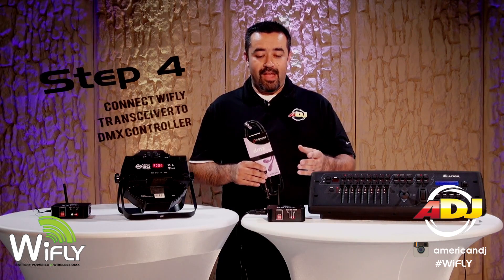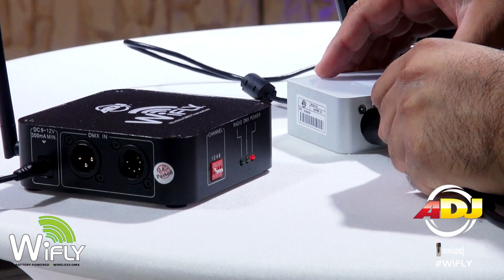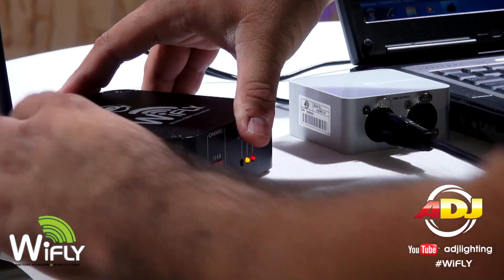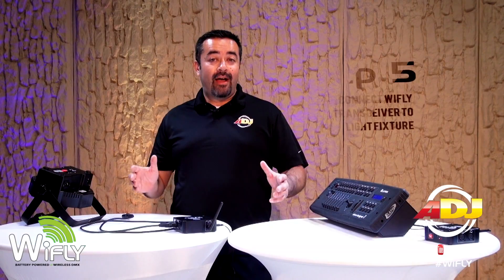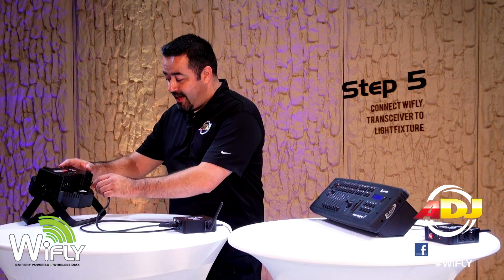Fourth, connect your transceiver to your DMX controller or computer-enabled DMX interface. Make sure you use the proper DMX cables, like this one from AccuCable. And finally, connect your Y-Fly transceiver to your light fixture using a DMX cable.